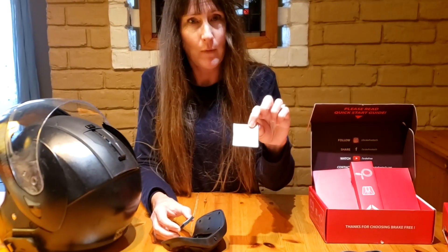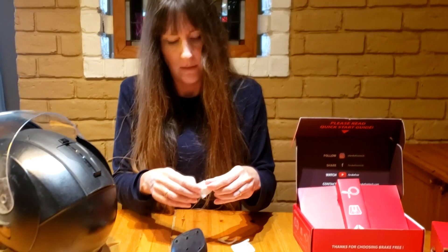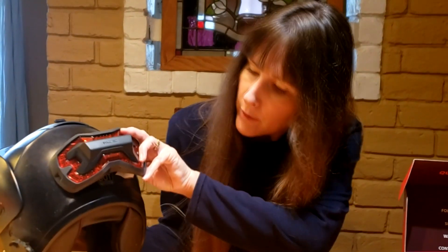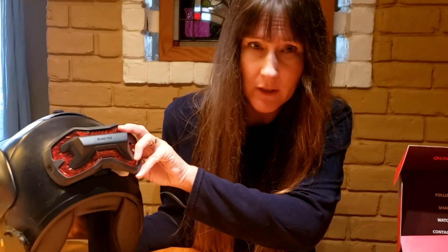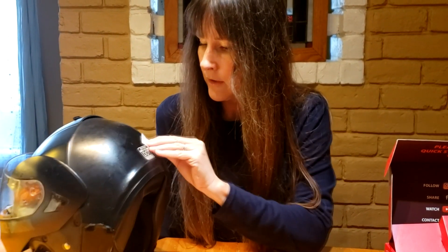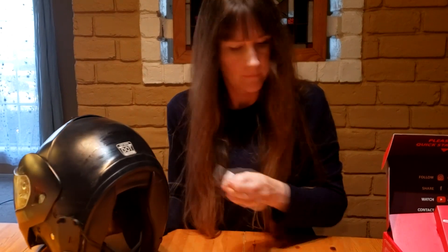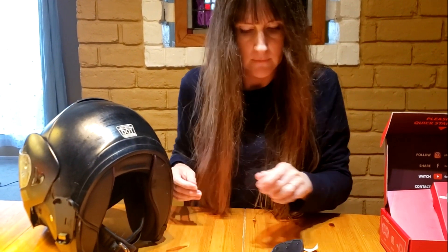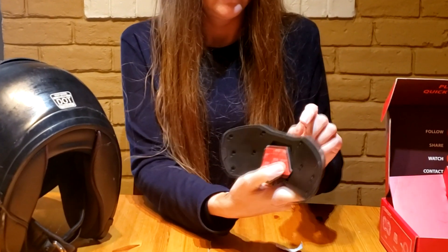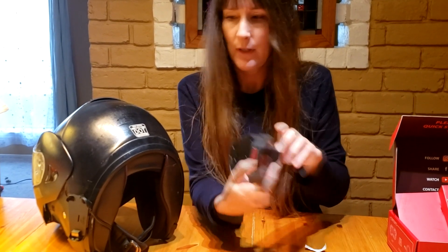Now I'm going to put the mount on the helmet. I'm going to use the alcohol wipe that was provided in the box — pretty straightforward if you've done any other 3M product. I've already found the spot I want: low enough that it's eye level to people behind me. The kit comes with a template but I found it easy enough to just place it and figure out the position. I'm going to clean the whole area and let it dry for a second. The button and mode button face up and the recharging port faces down — as long as you do that, you stick it on the right way.